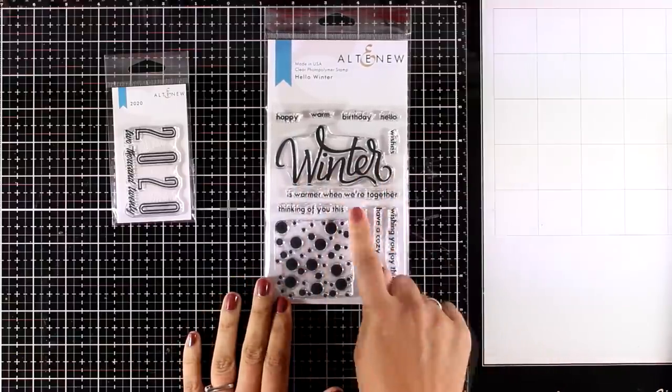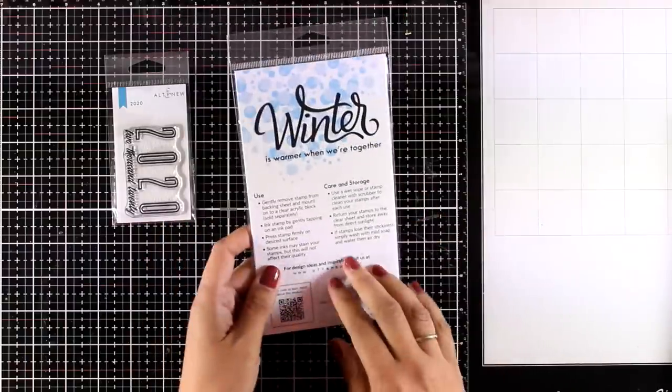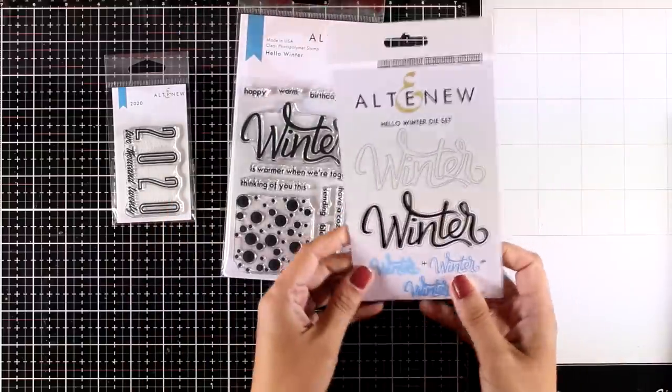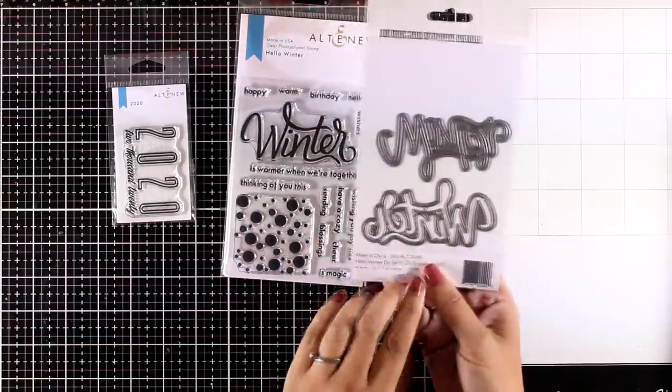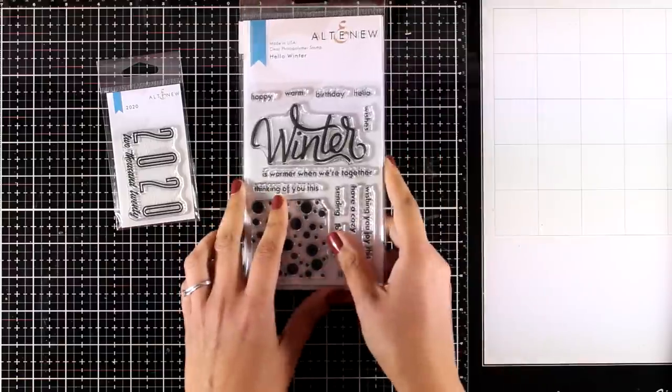The Hello Winter stamp set lets you combine sentiments with a big winter word, and for that word there is also a die that matches exactly the same script. This die set has two dies: one that cuts out the word and the other that cuts out the outline. Of course you can combine it with the sentiments from the stamp set.